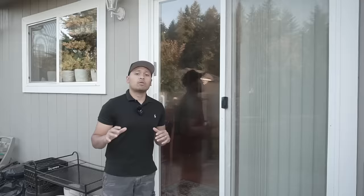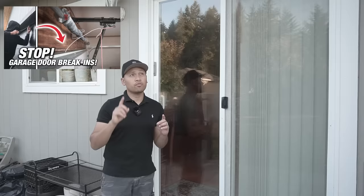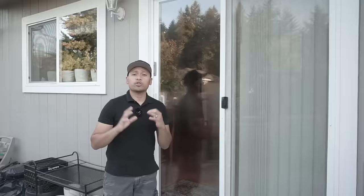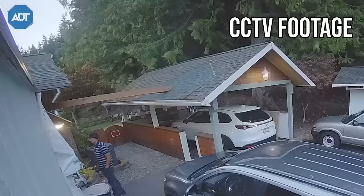I know you guys have been enjoying my past videos concerning home protection. This is one of the most requested videos I've gotten in my comments and also my TikTok comments. If you're interested in my other past videos concerning home security, check out those videos because they cover your front door, your garage door, and your windows. This is going to be an addition to your arsenal to protect your home from those invasions.